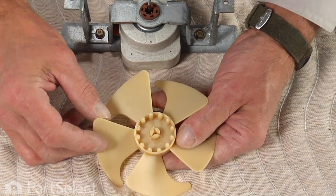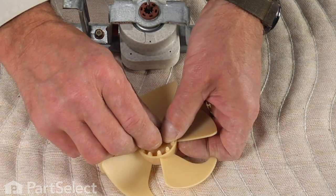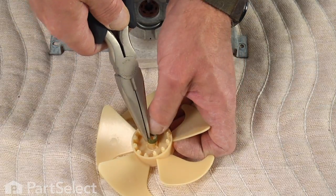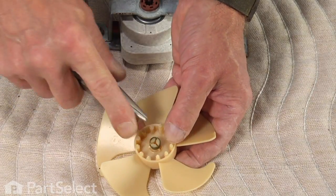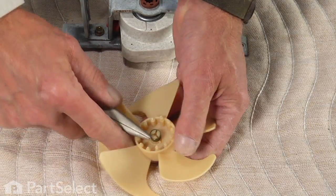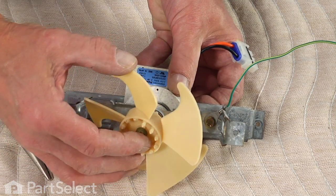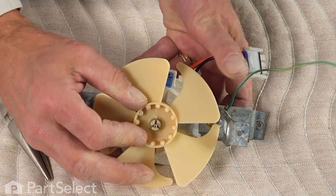If you removed the clamp from the fan blade, put that back on first. It's a little tight, so just catch it over one third of the center hub on the fan blade, then with a pair of needle nose pliers expand it enough to slide over the remainder. Make sure it's pressed firmly onto the hub so it bottoms out on the little shoulder at the bottom. Next, slide that onto the motor shaft, leaving about a quarter to five-sixteenths of an inch of the shaft protruding from the hub of the blade.